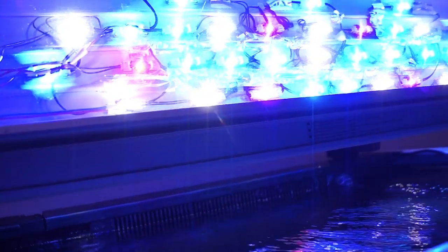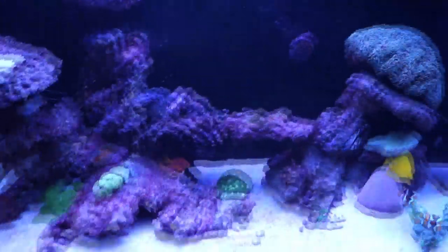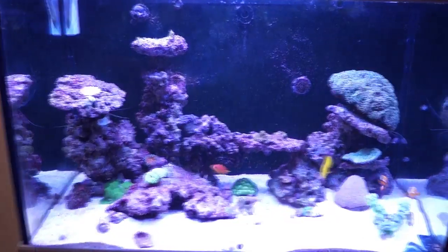Across both heat sinks — this is the front one, the back one's exactly the same — in total we've got 20 royal blues, 12 blues, 4 reds, 8 UVs, 8 neutral white, 14 cool white, 2 green, and 2 cyan. So it's got a good color spectrum. At the minute I'm just running with whatever it turned on with to be honest; I haven't played around with it all that much.